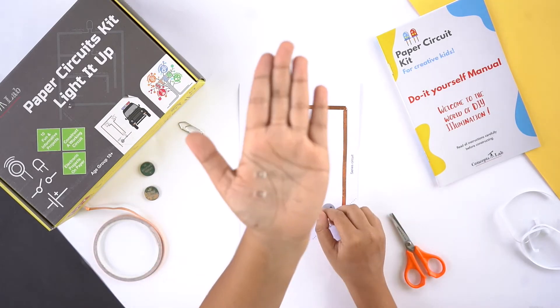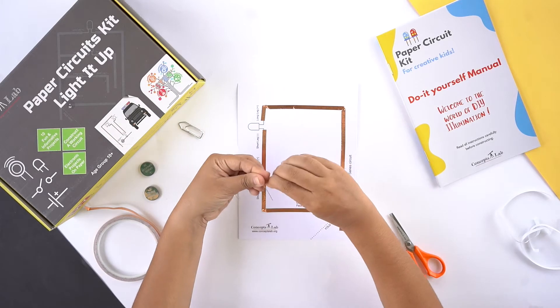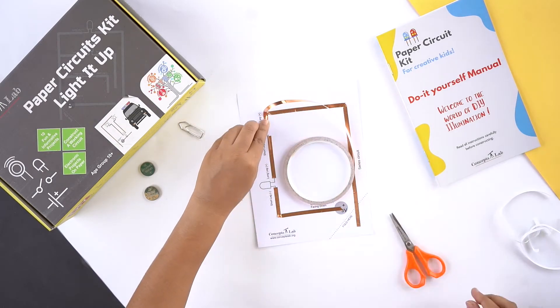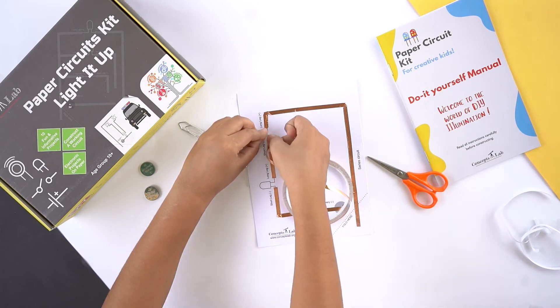It's time to mount the LEDs. Before you do that, determine which leg of the LED is positive and which leg is negative. Make sure the copper tape is properly covering the legs of the LED.